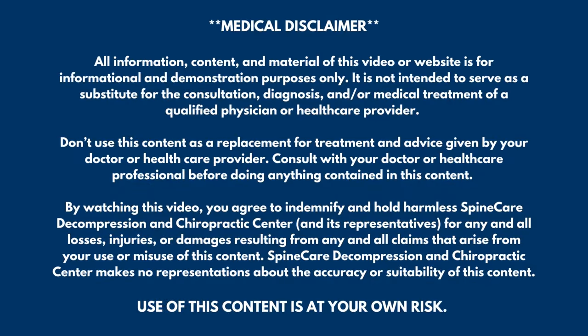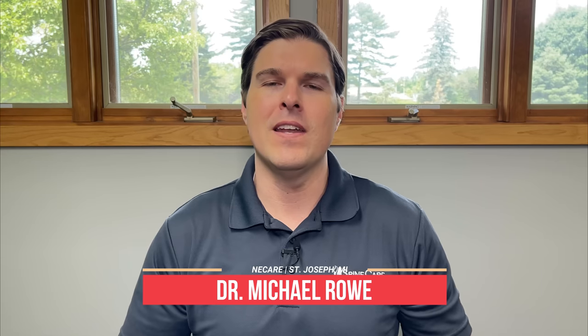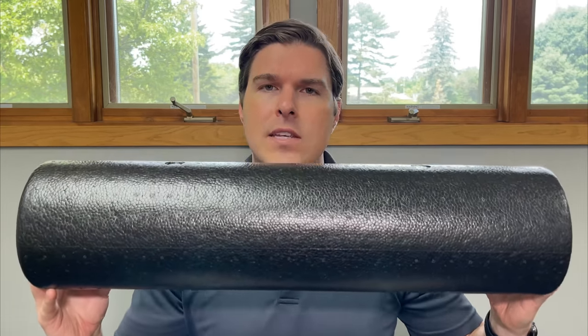In this video, I'm going to show you how to safely foam roll your lower back. Hey everyone, Dr. Rowe coming to you from Spine Care in St. Joseph, Michigan. I'm going to show three ways to safely foam roll your lower back. All of these exercises work just a little bit differently — they focus on different spots and different muscles. To get the best results, go through all three and use what gives you the most relief. I'm going to be using a standard 24-inch high-density foam roller. Let's fix that lower back pain right now.